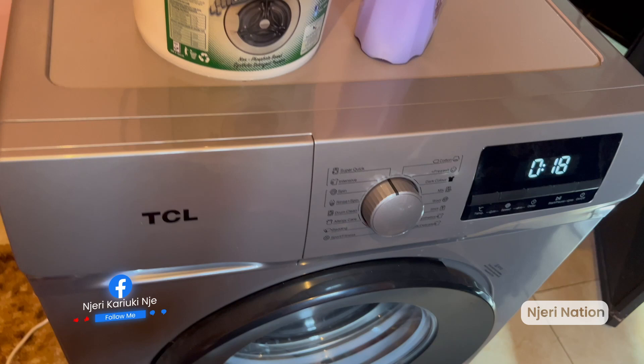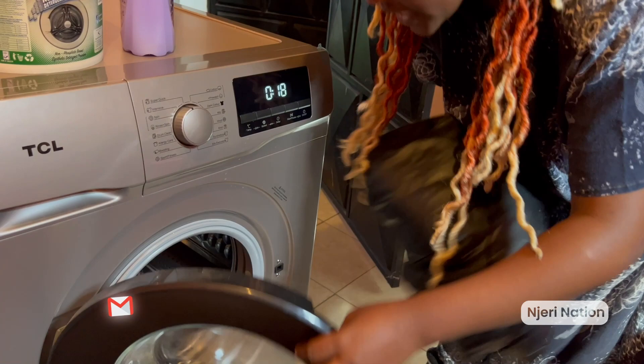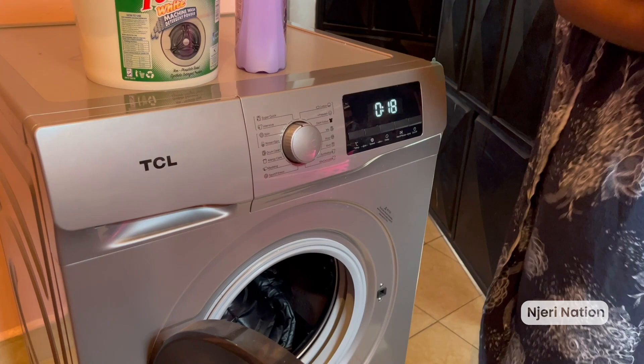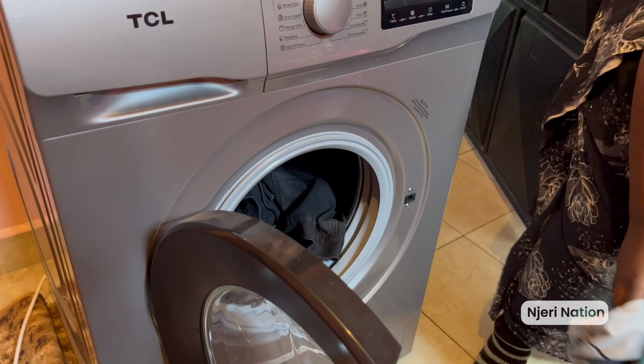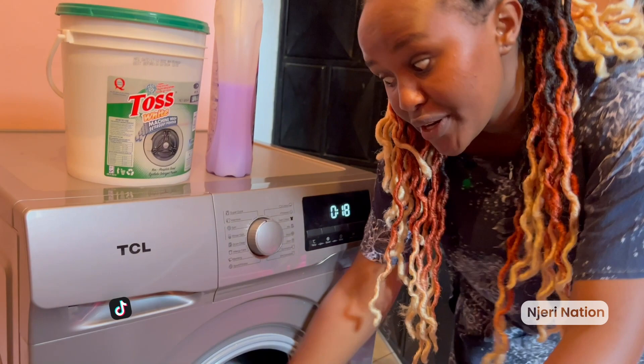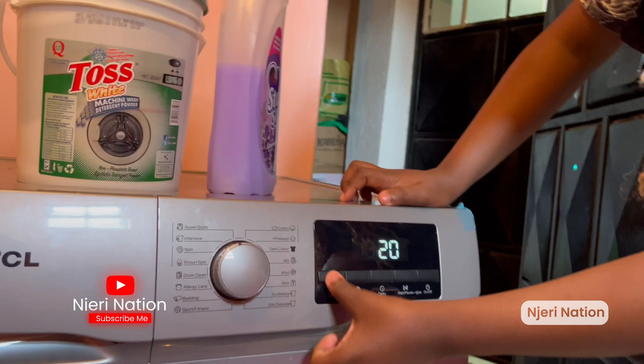Next, we're loading up the clothes. We have a jacket here — Super Lord's jacket — going in. Another jacket as well. And because my name is Njeri Karioki and I do what I want, we're also mixing in some other remaining clothes. So we mix them together and that's it — we're gonna set up the settings now.